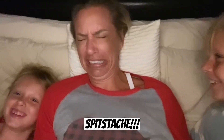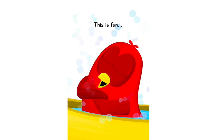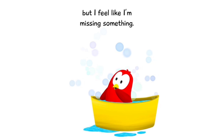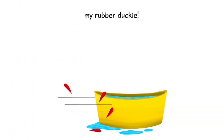Splash, splash, splash! You just gave me a spit 'stache. This is fun! But I feel like I'm missing something. I know what I'm missing — my rubber ducky!